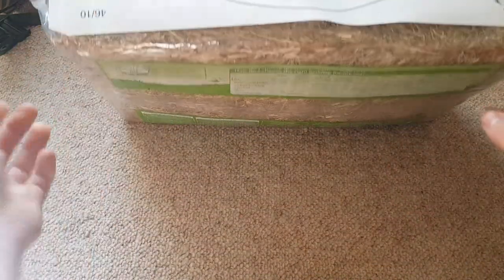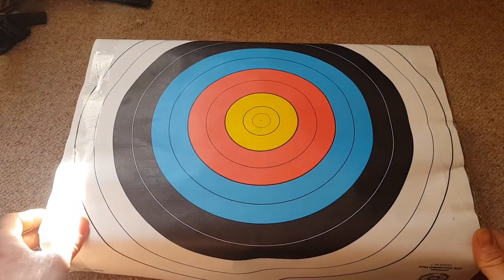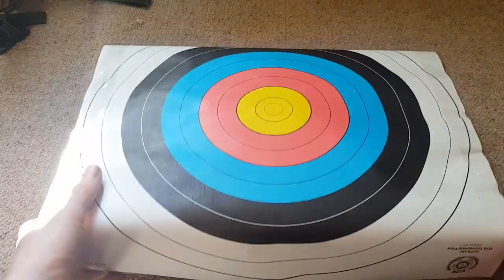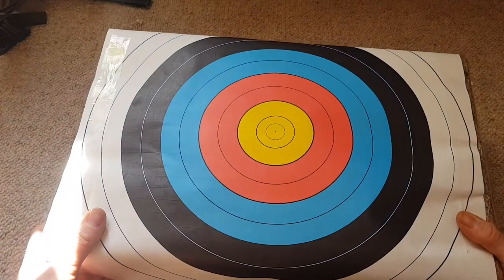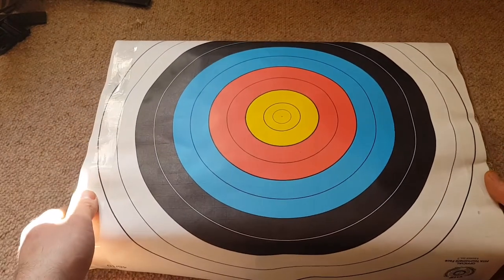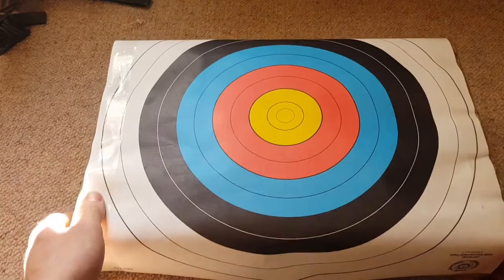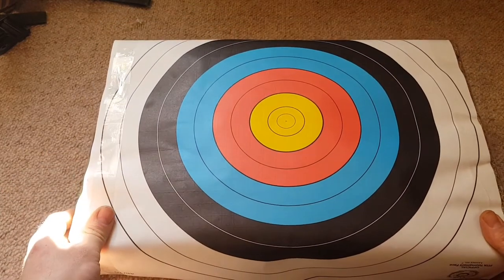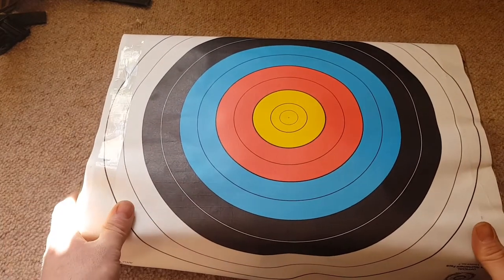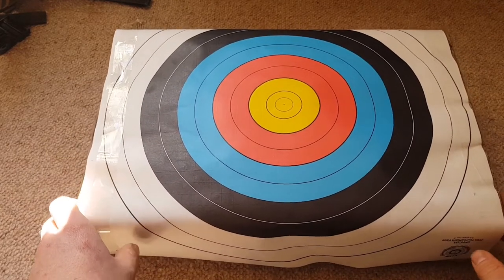So I use it for target practice and then when it starts getting destroyed and I don't want to use it anymore, I can start taking the hay out and give it to my degu. That's quite a handy little tip to know. You can get bags of hay from like Pets at Home or The Range - quite cheap, like only a quid or two. Target pads you can get online quite cheap - I got these a few years ago, I think it was two pounds for a pack of about 50 from somewhere like Trago Mills. So we've got that, I'll go set it up in the garden.